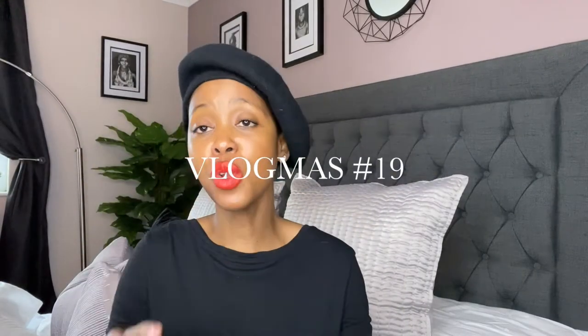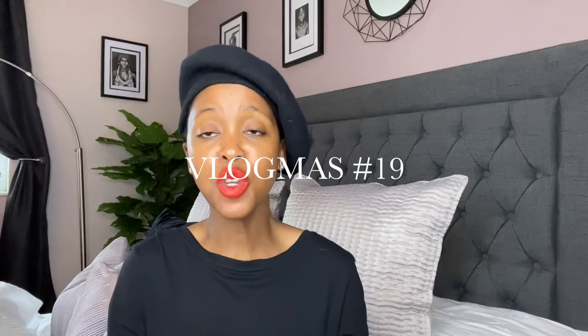Hi guys, welcome back to another vlog. On today's video I wanted to share with you guys a Dior hack that I learned from last year and this year as well — I thought, why not try it?